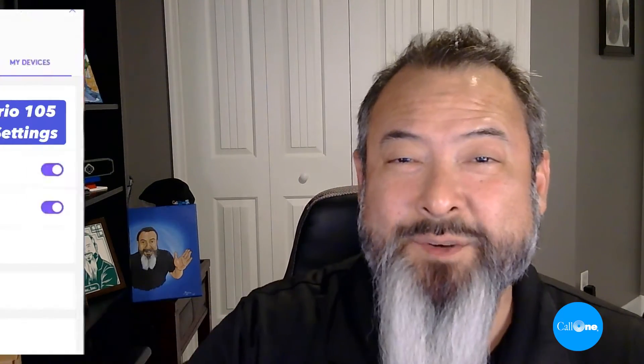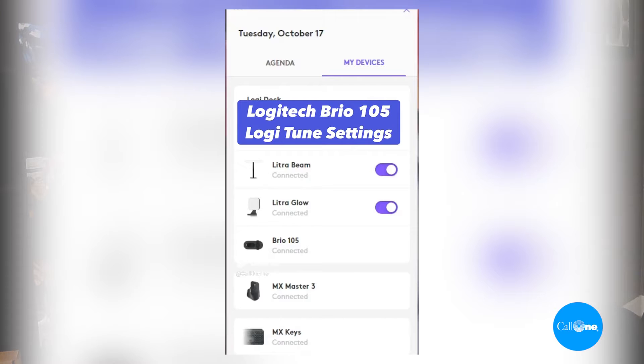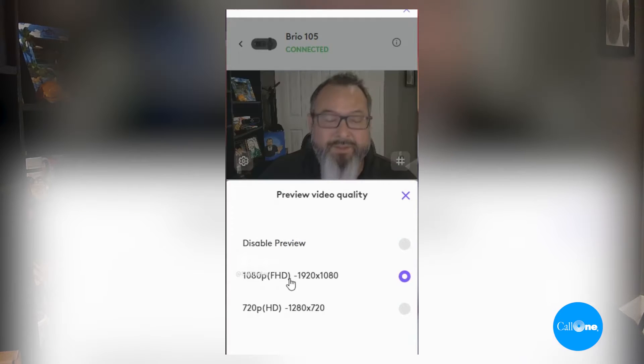What else should we know about the Logitech Brio 105? The Brio 105 has an integrated privacy shutter and hardwired USB-A cable that is 5 feet or 1.5 meters long. You can manage it via Logitune. Finally, the Logitech Brio 105 utilizes RightLite 2 to automatically balance brightness, adjust contrast, and compensate for challenging light environments.